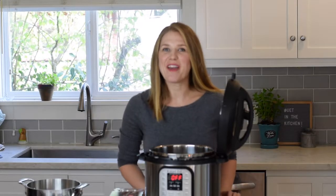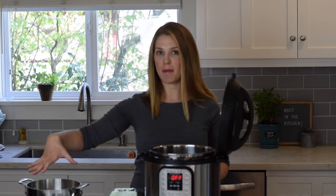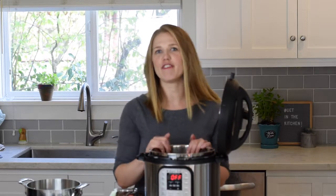Hey there, I'm Amy, and one of my favorite ways to healthy meal prep is to cook up some hard-boiled eggs at the beginning of the week. Because I know that we are both busy, I'm here today to find out which method is the fastest way to hard boil eggs. I have two different methods I'm going to be testing: the first is my favorite, the stovetop method, and the second is the fan-favorite Instant Pot hard-boiled eggs.